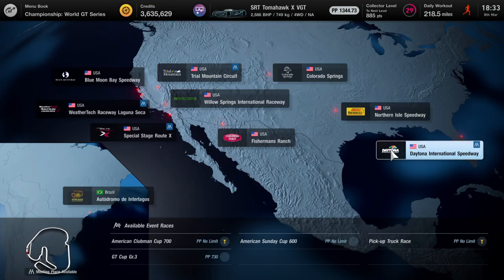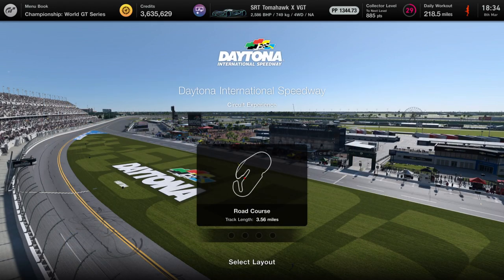What's up guys, Matt from Skullbusters. Today we're on Gran Turismo 7 and it's going to be the Circuit Experience for Daytona International Speedway. So let's get on with it.